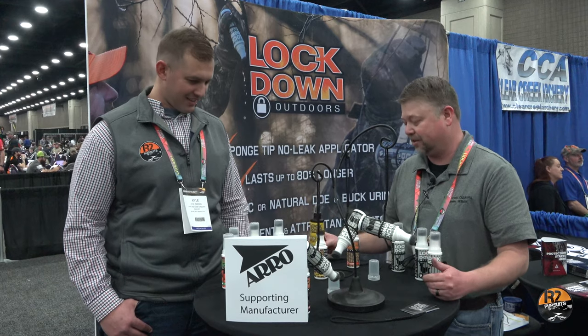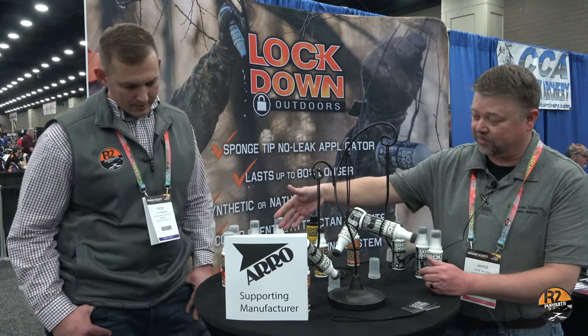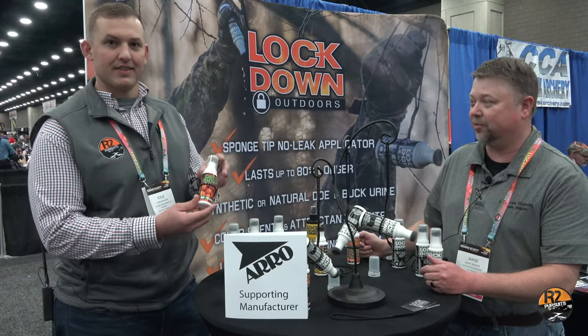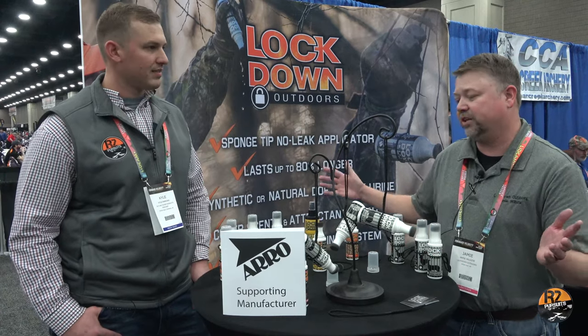So we came out with a spray — you spray this on and you're going to smell like a pile of dirt. We do have a persimmon right there. That's a really, really good one — the deer love that one. It's just a little different way to use scents.